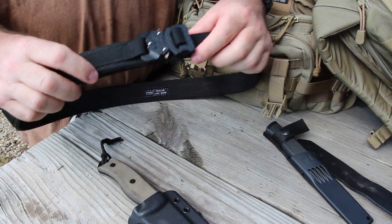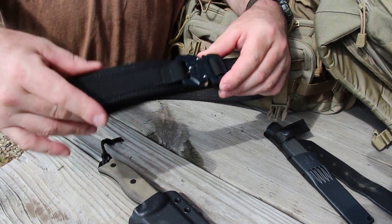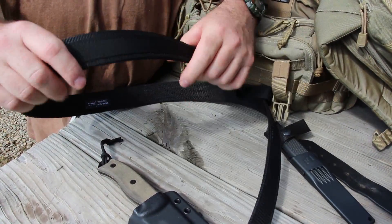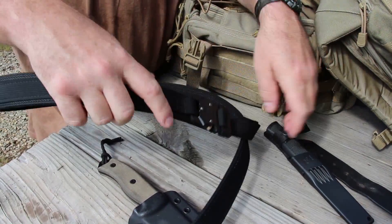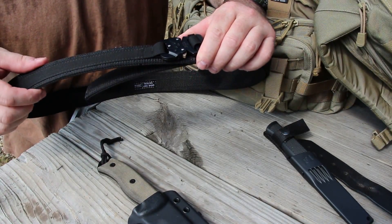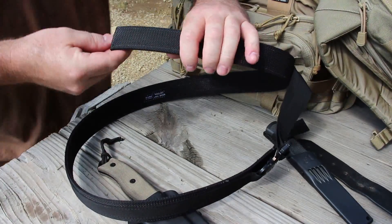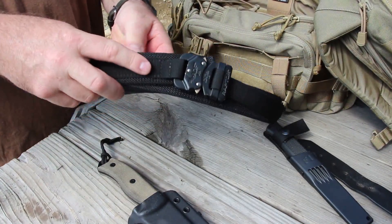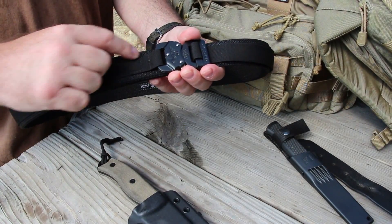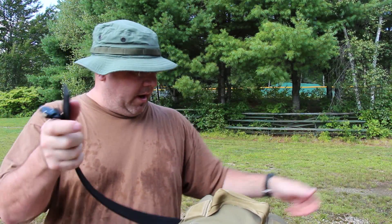One of the things I look for in tactical gear — bags, belts especially — is the sewing. Everybody can get the same nylon, everybody can get the Cobra or Raptor buckle, everybody can get the same thread. What I believe separates the men from the boys is the sewing — whether they use too much or not enough thread. I can tell you this belt's sewing is just right, really nice and very neat. No loose threads anywhere. It's black on black on black with a black buckle, so you probably can't see it clearly in the video, but it's very, very nice.